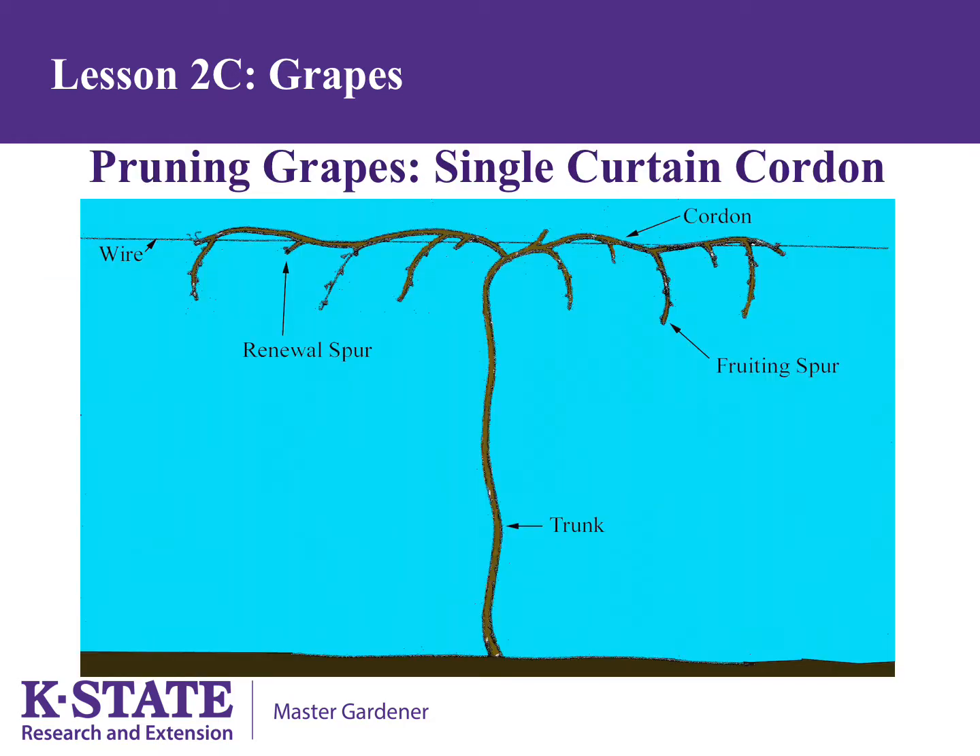There are also a number of different ways to prune grapes, but I teach single curtain cordon because it is easy to understand and is productive. The major parts of the grape vine are the trunk and the two cordons. Cordon is a word that originated in France and is used as another name for the arms.